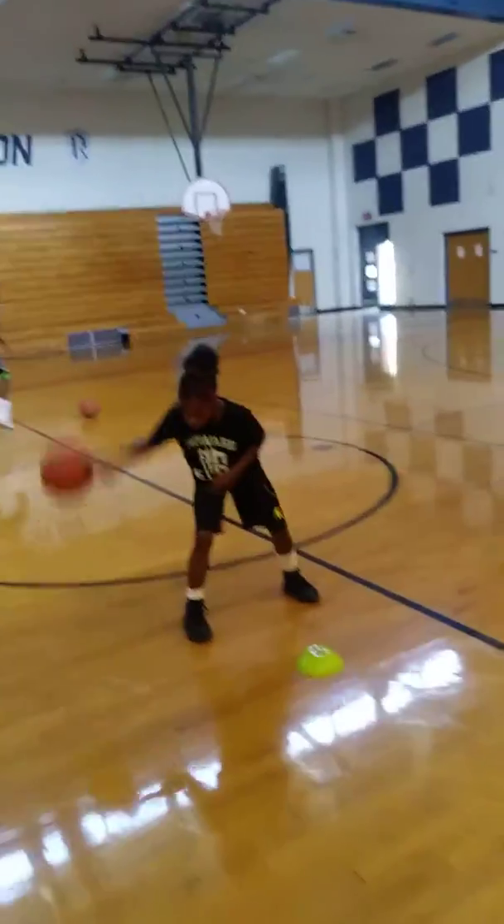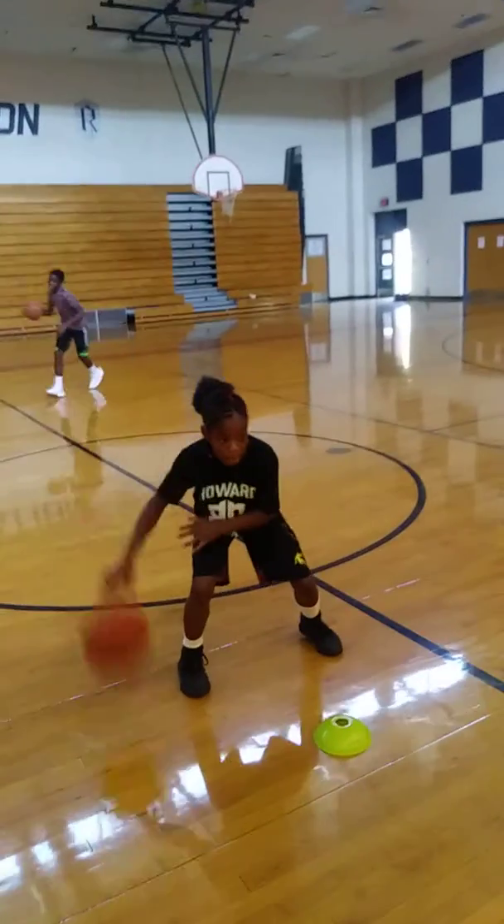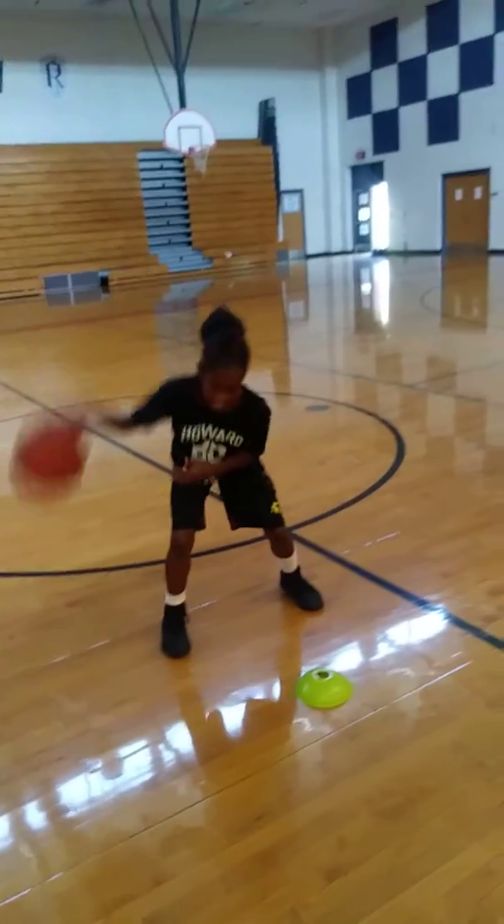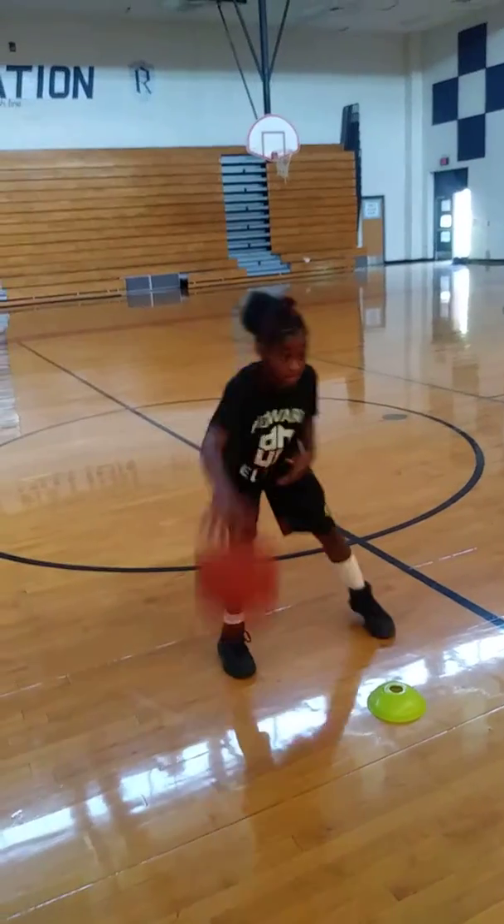Run after your ball. Break down, Charmaine. Right hand pound, let me see it. Phase three. Keep going, keep going, keep going.